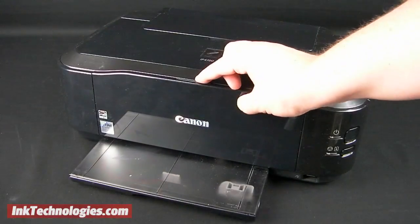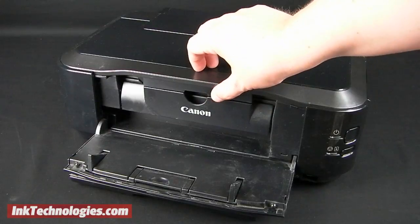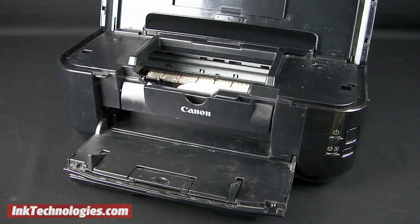Make sure the printer is plugged in and powered on, then start by opening the output paper tray. Lift the front of the machine up to open the top cover and access the Canon IP4600 ink cartridges.